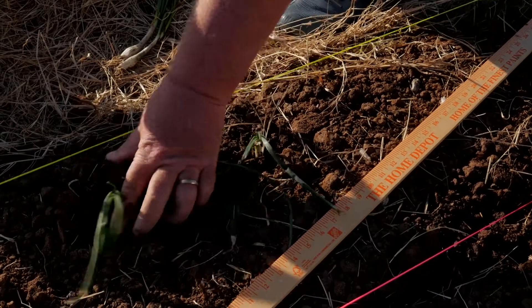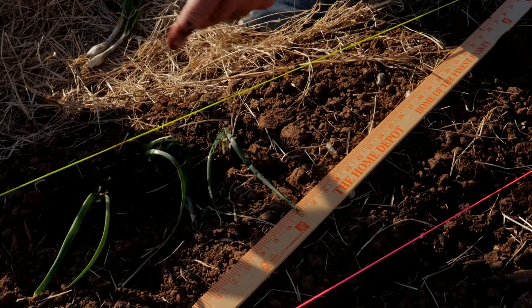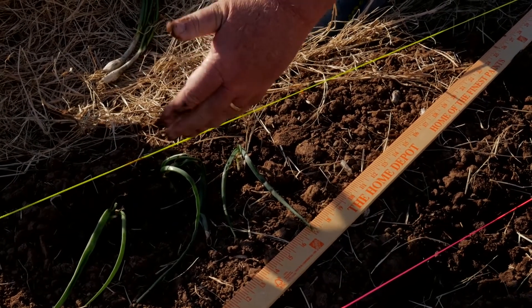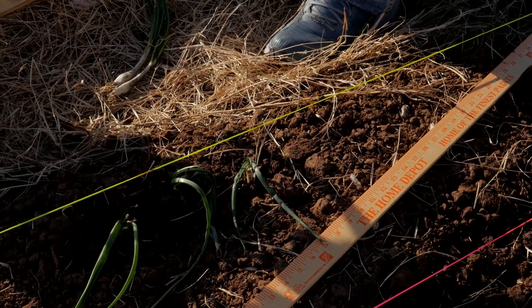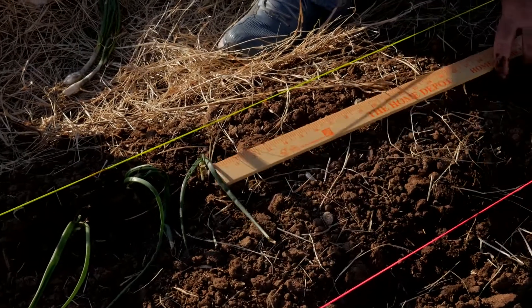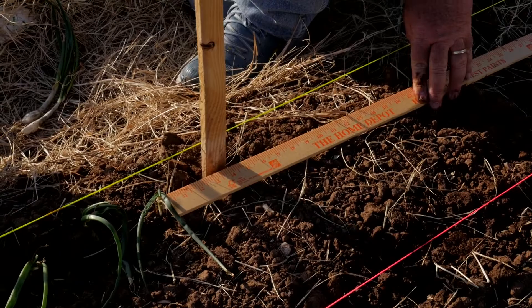This has been enriched with something we call chicken poop soup — a tea made to a 20% ratio with water. I'm going to take my onion, stick it in, and since it's pretty dry, I'm going to water it again. I'm going to pinch that dirt to the top and leave a little depression right beside it. When the rain falls, it's going to catch just a little water right there and hold it a little better. If you have a big clod in the way, just move it. Onions are ready to go.